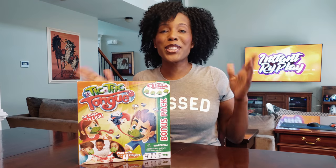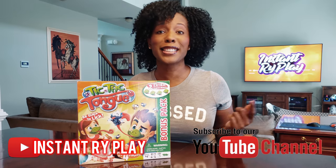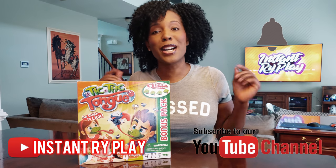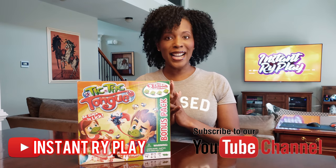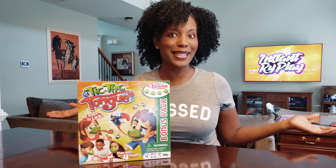Hi Bright Play Pals! Thank you so much for clicking on this video. If you're new to our channel, go ahead and click that red subscribe button and ring that notification bell so you get updates anytime we upload new videos. Today guys, I have an exciting surprise — as you can tell, I'm in a totally different space.